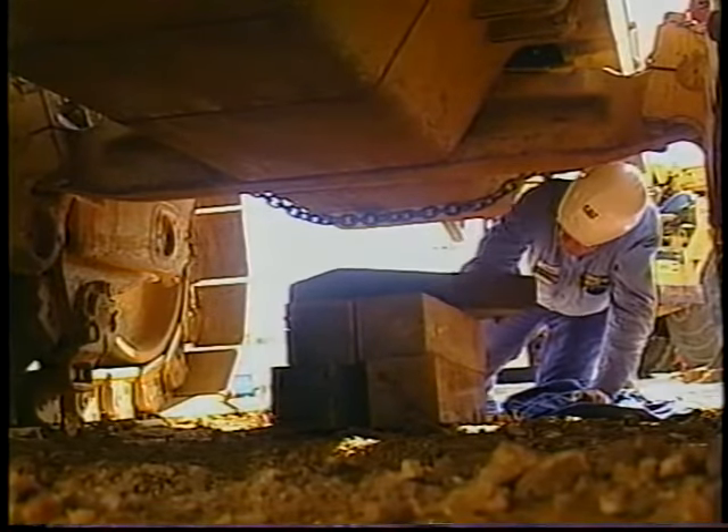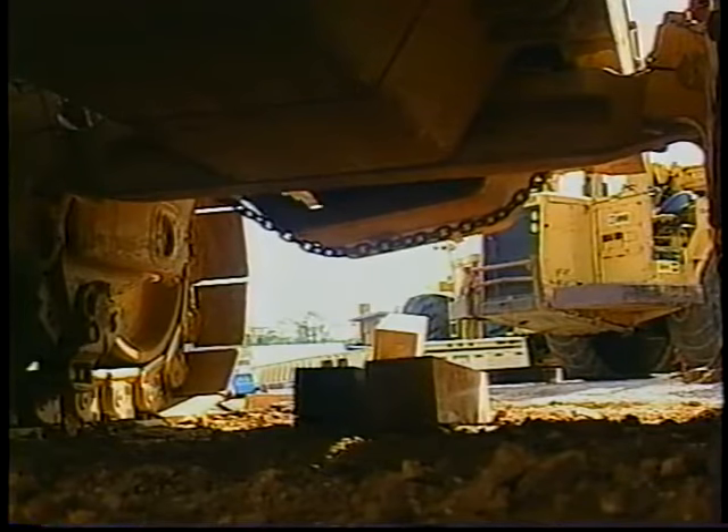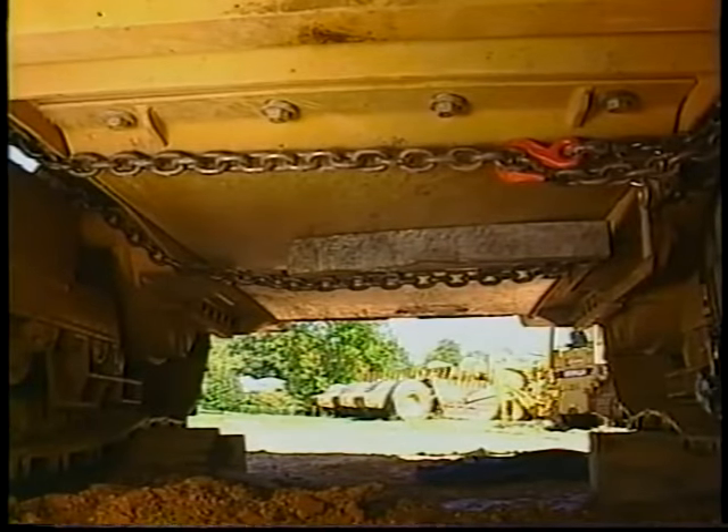With blocking in place, the bolts can be safely removed. Once you have removed the bolts, move out from under the pan, then reach underneath with your hand and remove the blocks. Now slowly let out the hoist cable so that the belly pan lowers on one side.